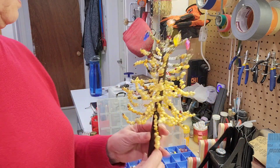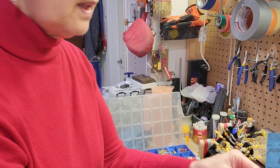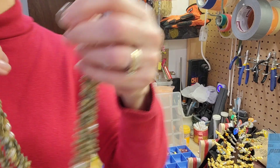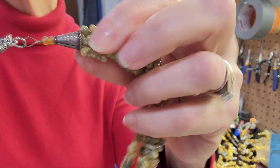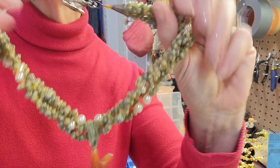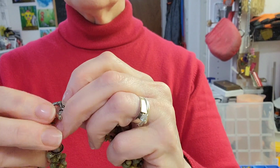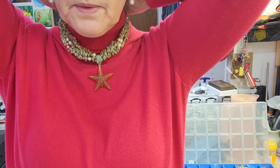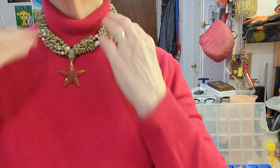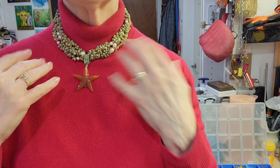I'm just gonna show you the necklace that I made out of these beads — it's just a really fun necklace. I had this coral star as well. Here I am wearing red, so green is gonna go nice with it. And there is what it looks like. I made earrings to go with it as well, and it looks way better on a bare neck with like a sundress or something like that.